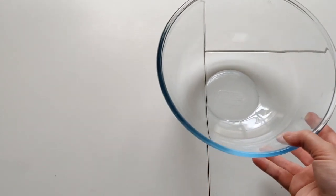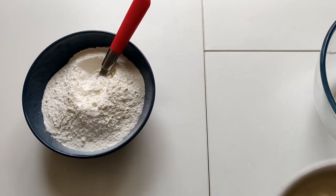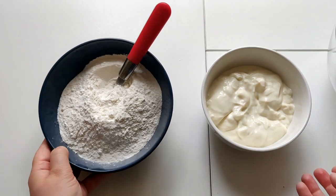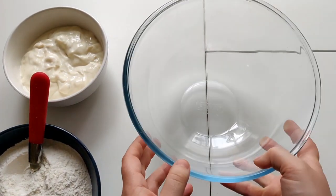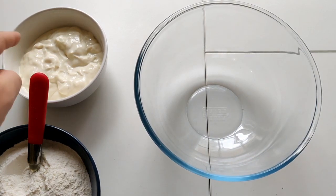I'll put all the ingredients in the description down below, but let me just show you what you need first. Only three ingredients: first you'll need your flour, and then you will need your vegan gluten-free dairy-free yogurt. You need equal quantities of the flour and the yogurt by weight — I'll put the ingredients and their quantities in the description down below.